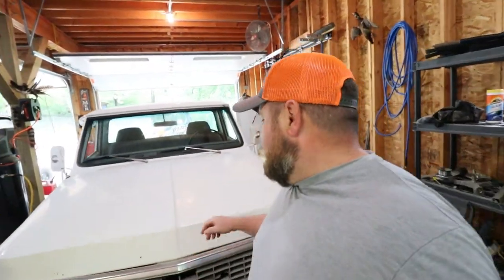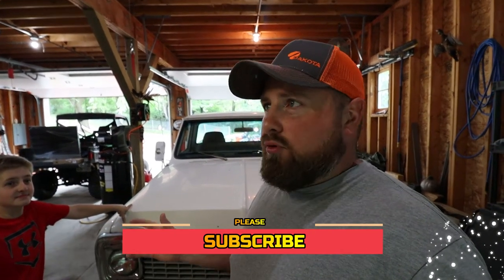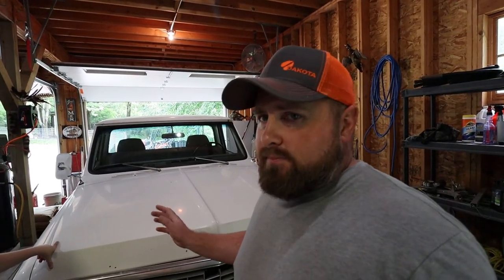This is a 1971 Chevy C20 three-quarter ton pickup. We just picked it up recently and we bought it for a father-son project. This is going to be a long-term project — it's not gonna be a quick turn and burn like the normal projects we do around here. But I wanted to go over it because I've been neglecting making a video about it since we've had so many other projects going on. So let's go over this truck.